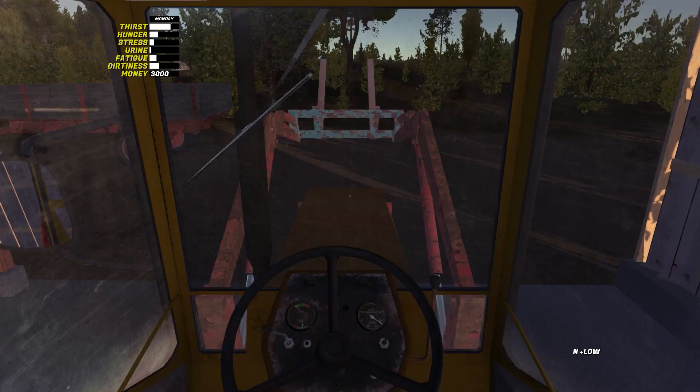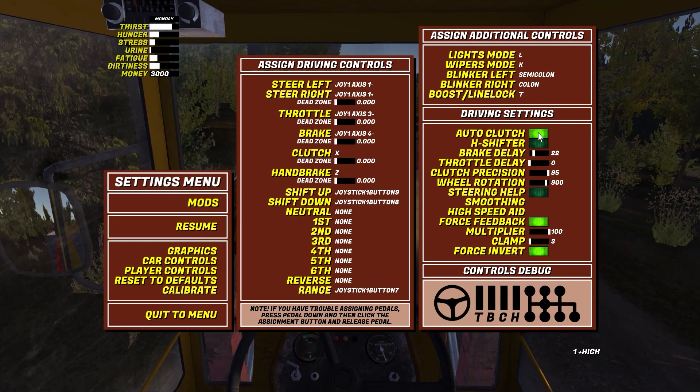You can always change the key bindings in the game settings. If the gear doesn't change, you need to turn on the auto clutch in the car settings.